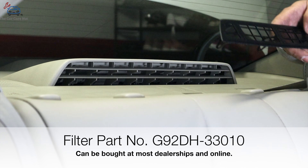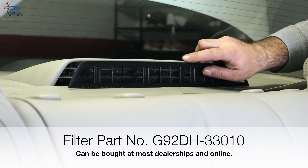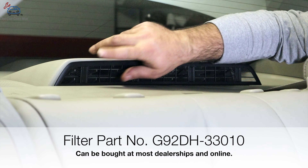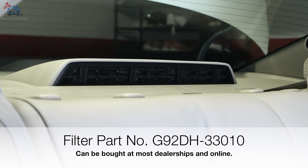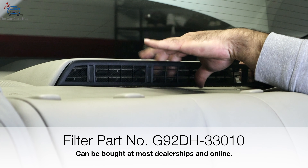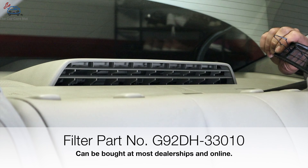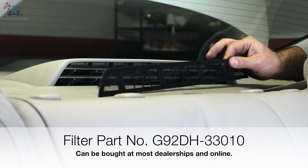After all that hard work, here's the fan filter — it's just the shape of the vent. You're going to clip it in just like so, and voila, you're done. Whenever you want to remove it, just grab it from the side and pull it out to clean it. This filter is reusable, so don't buy a new one every time, and you'll never have an issue.